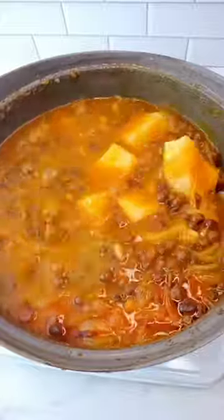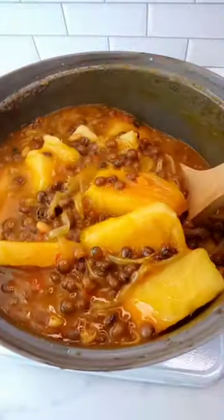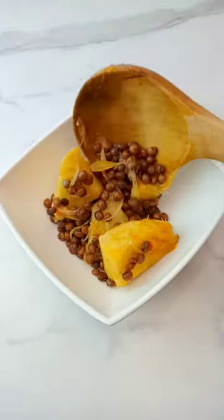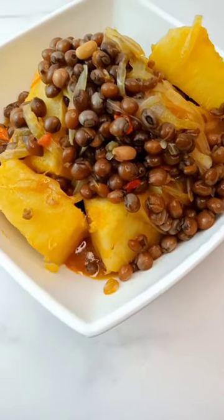And guys, once it's ready, this is so, so delicious. I hope you try out this recipe because it is so delicious. Try it out and let me know in the comment section. Bye.